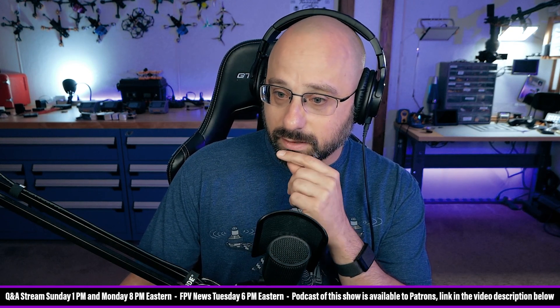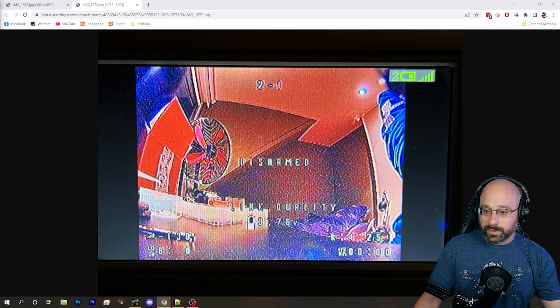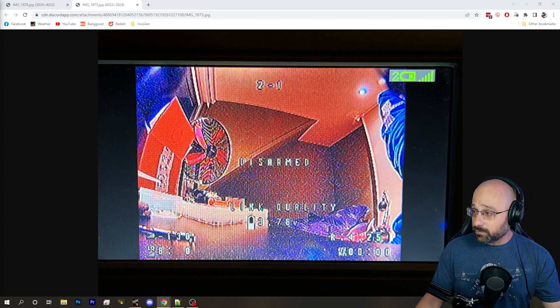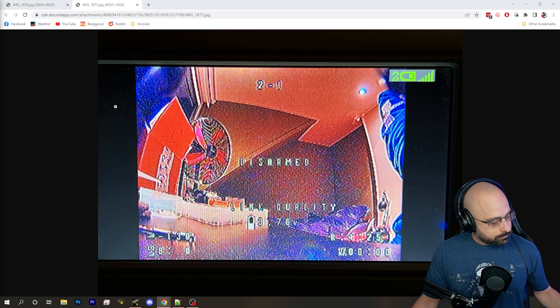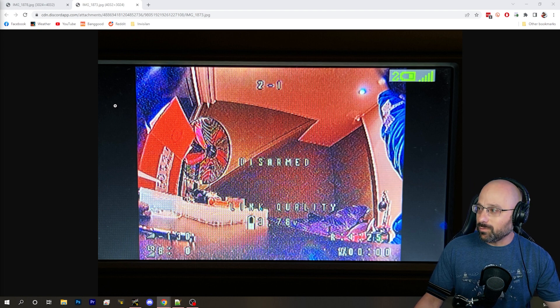I don't have an answer for you there, and I don't think there is a great answer. If the camera is off center consistently, maybe you could find a way to push it forward so you don't see those standoffs. The fact that it's off by a few millimeters probably won't affect you at all while you're flying. Move the camera forward — that's what I would do, and then it won't matter.